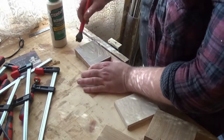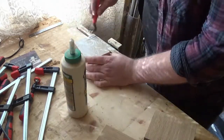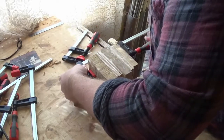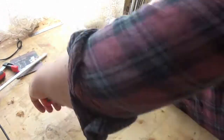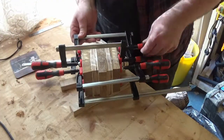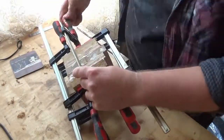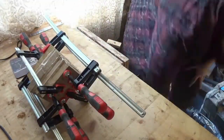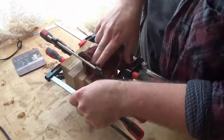I'm using Titebond 3, which is their waterproof version, and applying a liberal coating between each of the pieces — giving it a good spread for a strong glue-up. I'm applying as many clamps as I can to get even compression on the lamination. I'm getting quite a good amount of squeeze-out on the glue, so I'm just taking a cloth and wiping that off, then leaving it to dry for 24 hours.